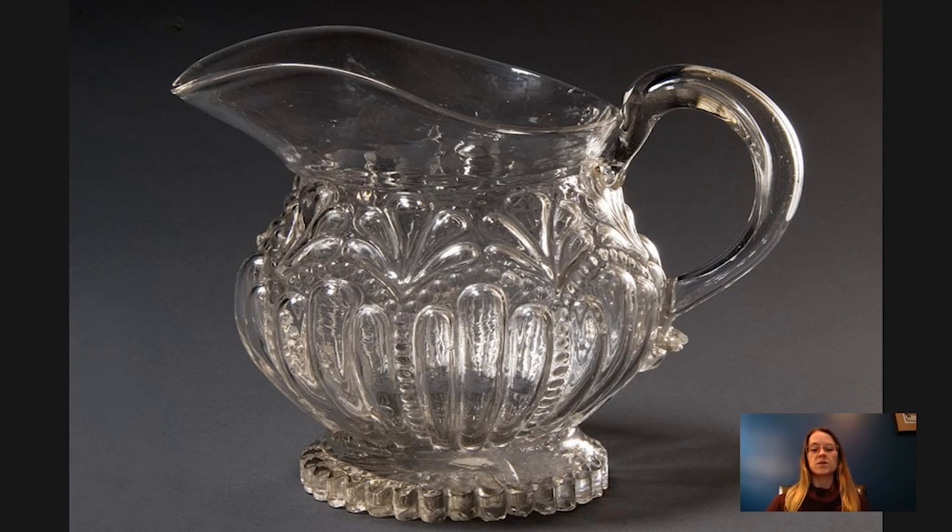They would also reheat the pitcher to use the same pattern for multiple different kinds of objects. So this is a pitcher, but this same mold could have been used for a decanter or a bowl or a plate. They'd reheat the glass and then pull out the sides for something like a bowl, and then they might drape the pattern over a bowl mold to create that more exaggerated circular shape. The base of this was actually taken from the mold — that pattern comes from there.